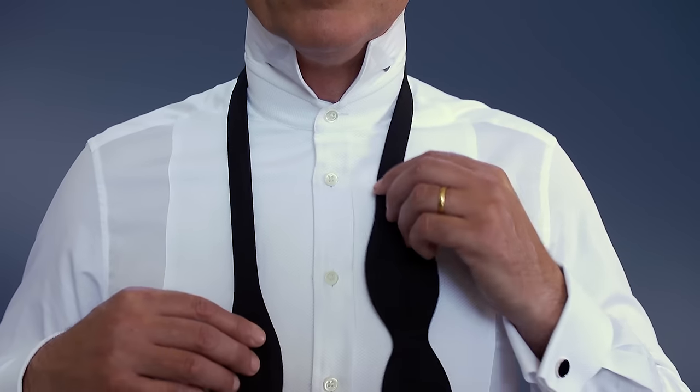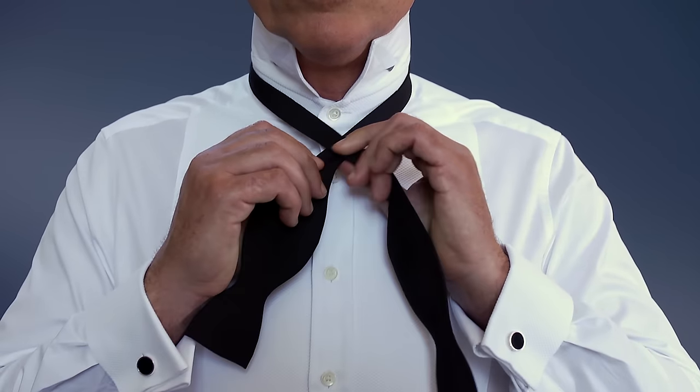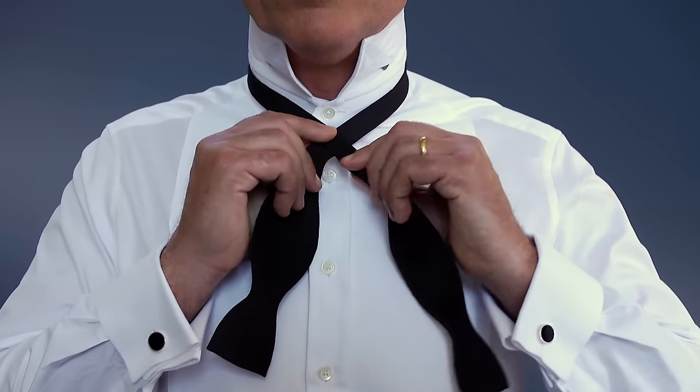Take the long end and cross it over the short end. Then pull it up through the gap between the tie and the neck.